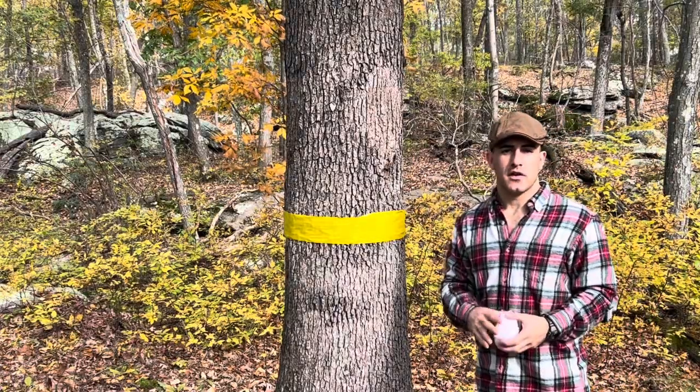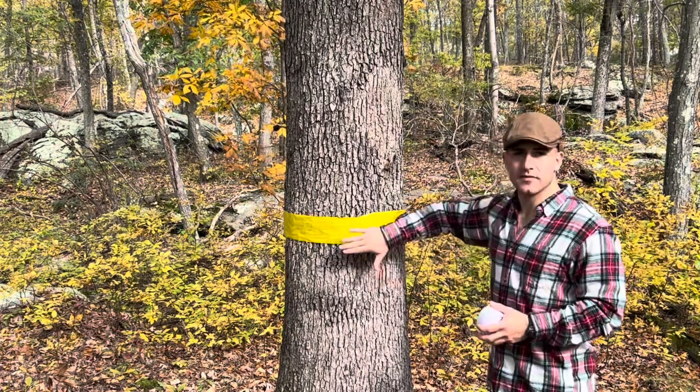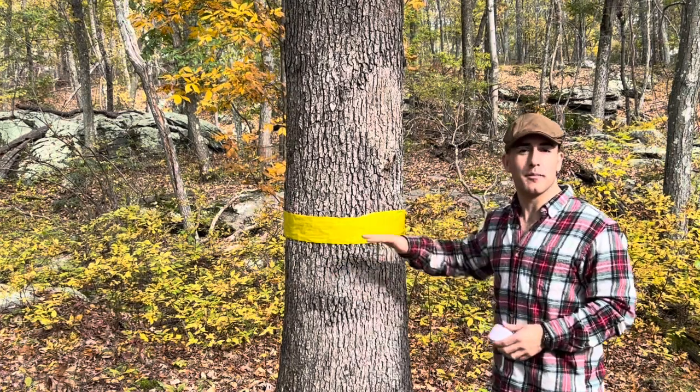The first thing you're gonna do when you identify a tree in your yard that's been infested with spotted lanternflies is go ahead and get this sticky insect tape up on the trunk of the tree. This is gonna trap any spotted lanternflies as they're moving up in the tree.